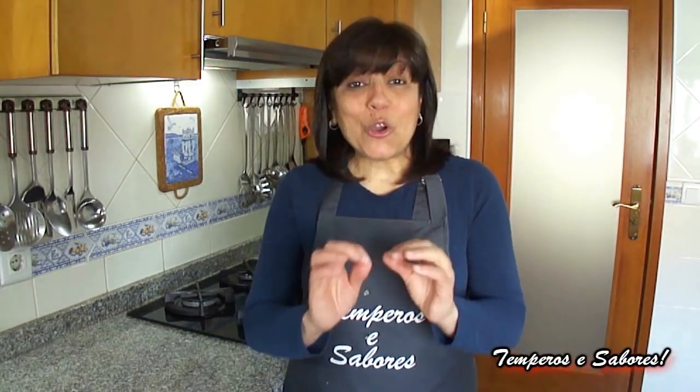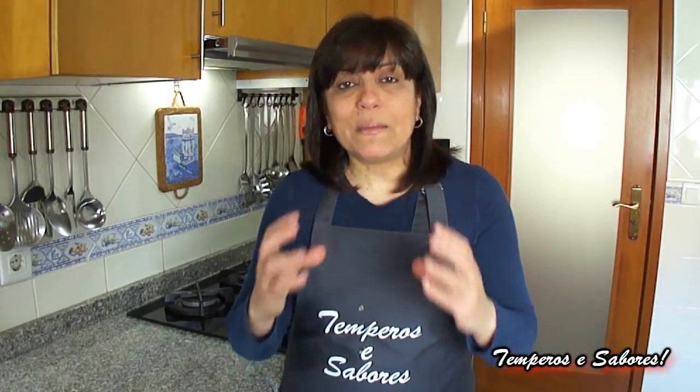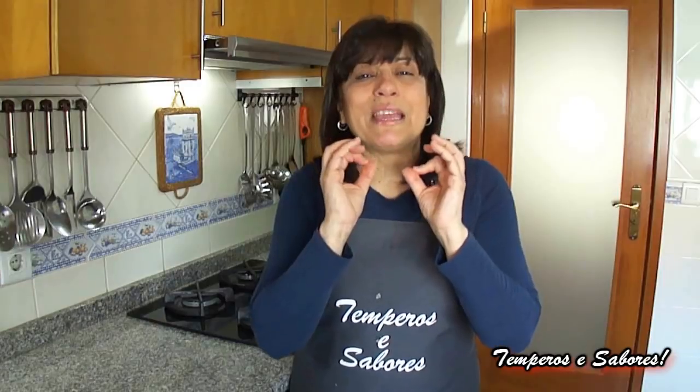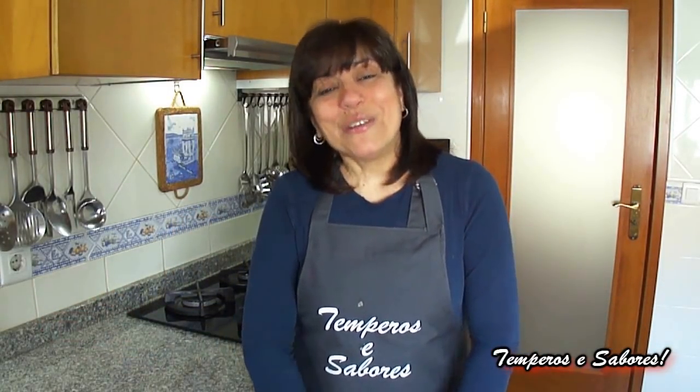Hello! Excuse my English because it's not good. Today we are going to make chicken stroganoff. Originally the stroganoff is made with meat but in this case I'm going to do it with chicken breast. I prepared it well and it is very good and today I want to share it with you. It is very fast and then we have a wonderful lunch or dinner so without losing more time we will give the ingredients and we will start.